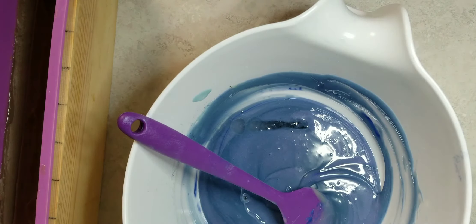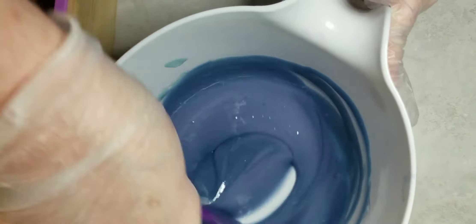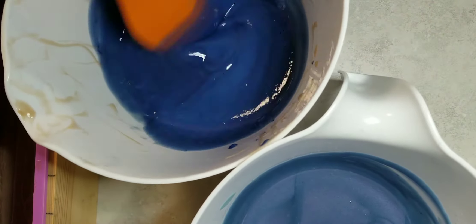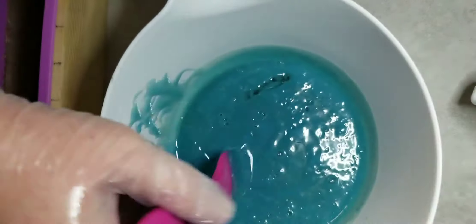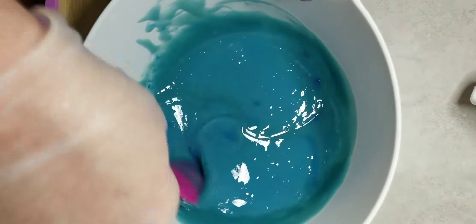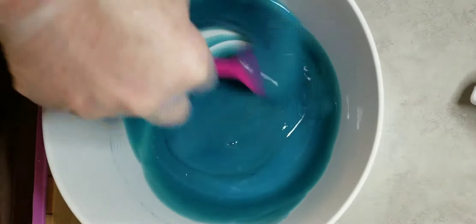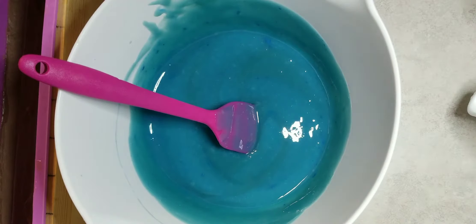Adding in our fragrance oil — you guys, this smells really, really nice. The scent notes here in this soap have top notes that are fruity. We've got hints of melon, orange, lemon and lime, which is really, really nice.